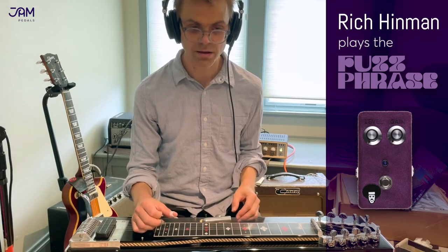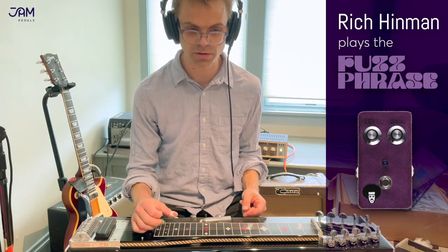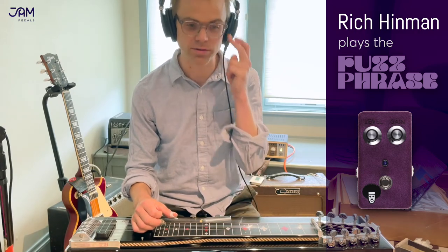And that's it. That's the fuzz phrase on the pedal steel. Hope you enjoyed this video and got something out of it. I think this pedal is really great.